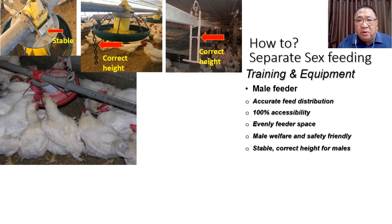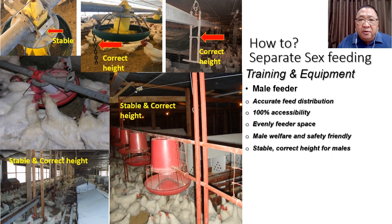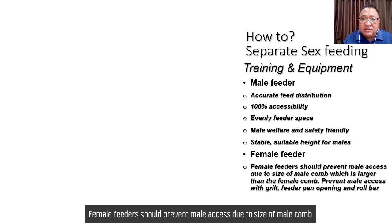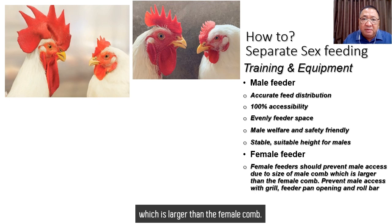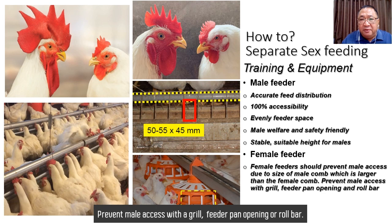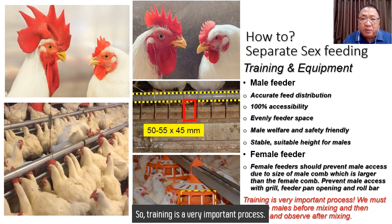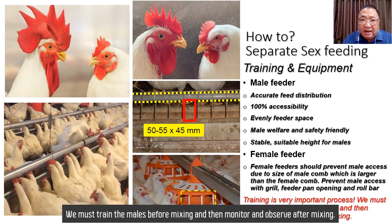The feeder should prevent female access due to the size of the male comb, which is larger than the female comb. At the early stage of mixing, there is no big difference between the female and male comb, so training is a very important process. We must train the males before mixing, and then monitor and observe after mixing.